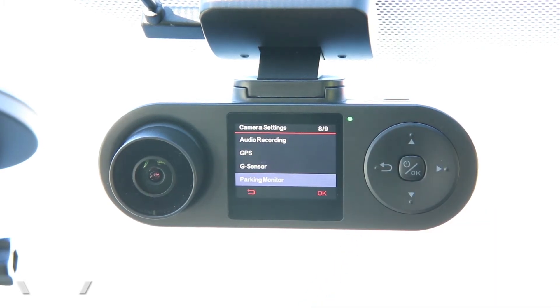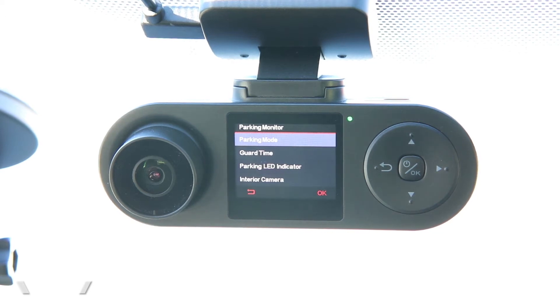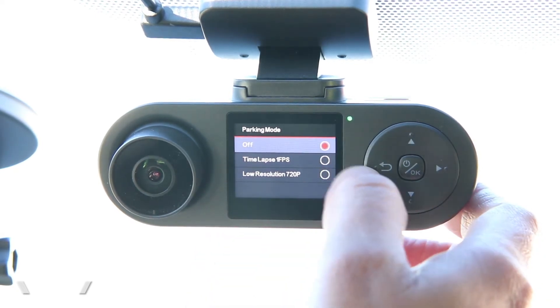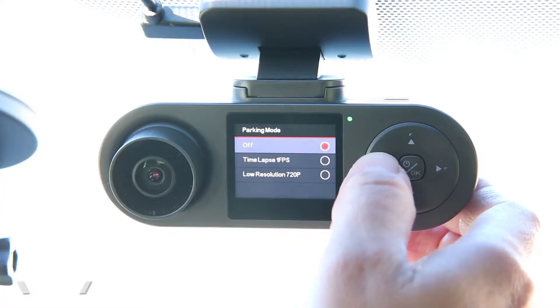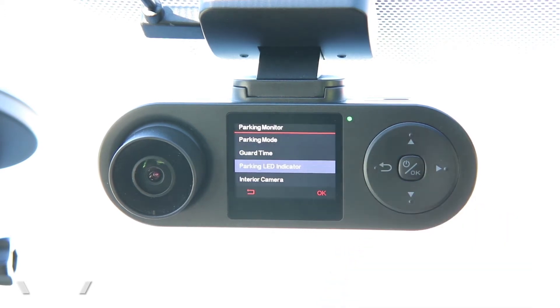Moving down to parking monitor: this dash cam has the ability to monitor your car when you're away and the car is completely off, but only if you hard-wire the dash cam to provide constant power. If hard-wired, you can enable the parking monitor option. You can have it record actual video when something happens, or record a time lapse — one frame per second — creating a time lapse of the entire time you were away. You can also change the guard time for how long the camera monitors the car, and turn the front LED indicator on or off. When it's flashing with nobody in the car, it tells people the car is being monitored and recorded.